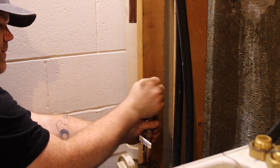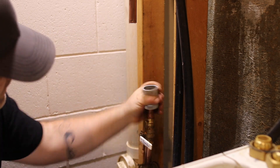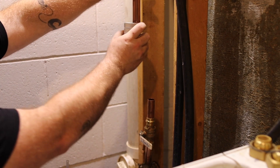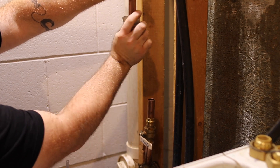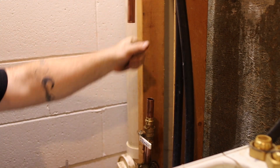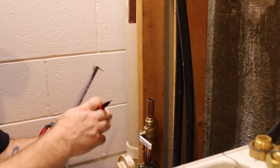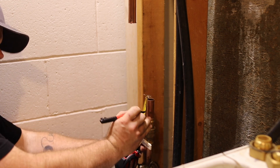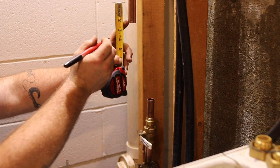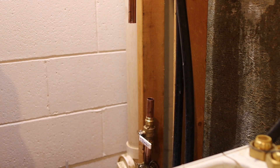All right, chamfering the outside for the shark bite — nice and clean. Three-quarter shark bites, according to the instructions this Streamlabs device came with, require one and an eighth inch insertion depth, so I'll mark one and an eighth on either side and then put the shark bites on.